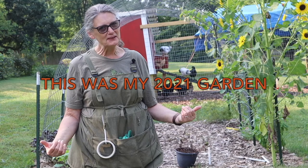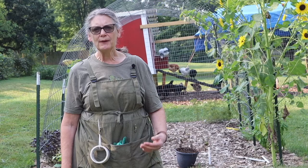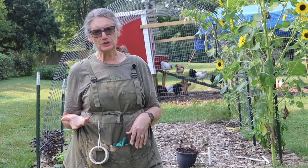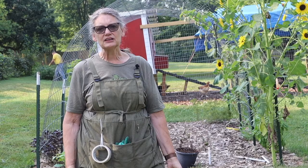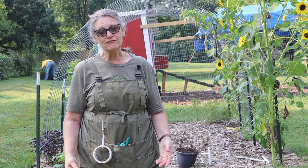Good morning. Welcome back to Open Hand Farm. As you can tell, I'm out in the garden today. I've seen several videos on YouTube about squash bugs and about squash vine borers. Some people say they're the same thing or end up with the same results. So I wanted to show you what each one does and identify each bug that is the culprit of the damage they each do.